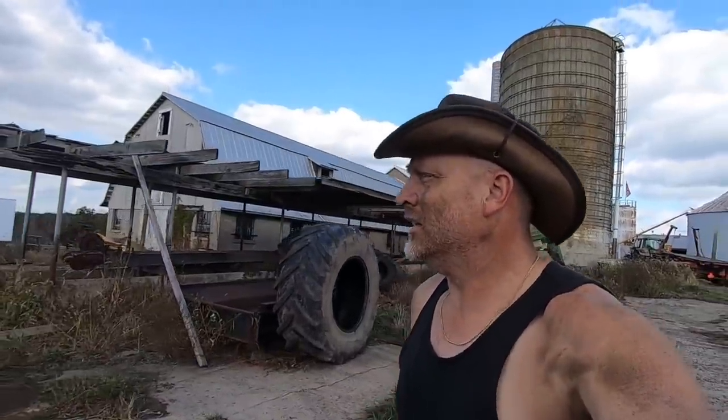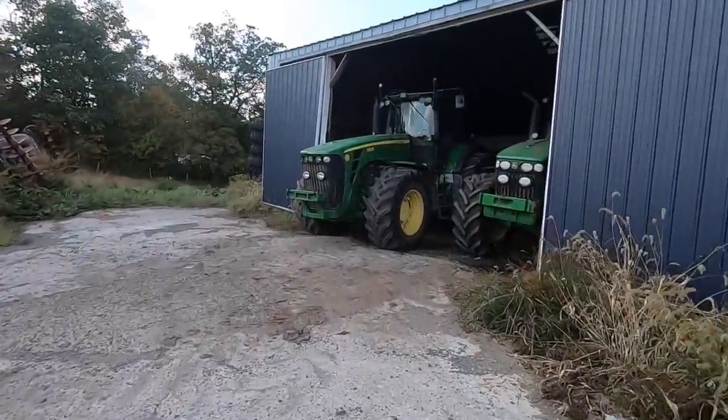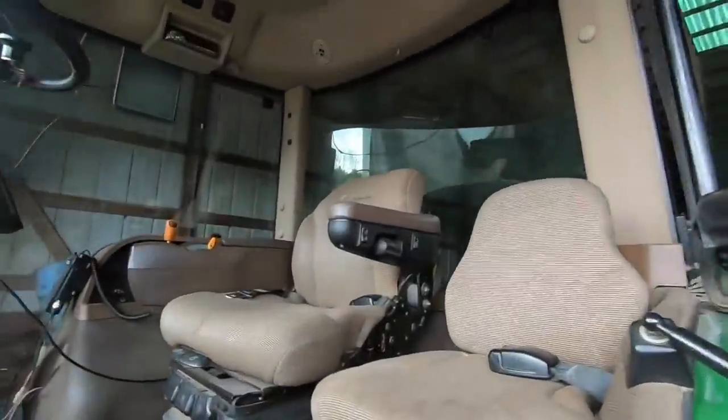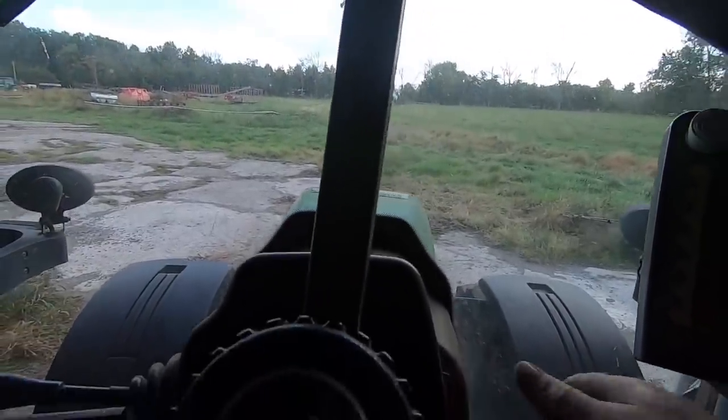What a busy day — Timothy's combining corn, Cody's running the dryer, I'm running wagons, and now I'm going to get the 8530 out. Teresa's going to go bale, so that'll keep us going. We'll have all kinds of operations going on. We just never slow down around here. Hopefully this sucker just fires right up and goes — we're just gonna have her go right to work.